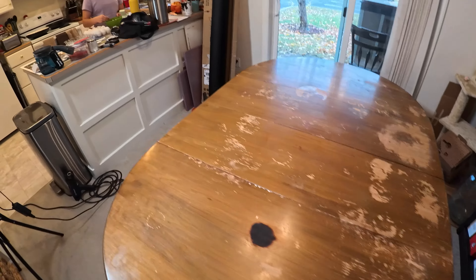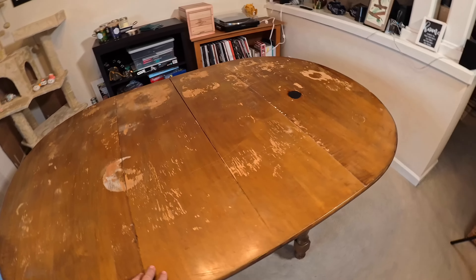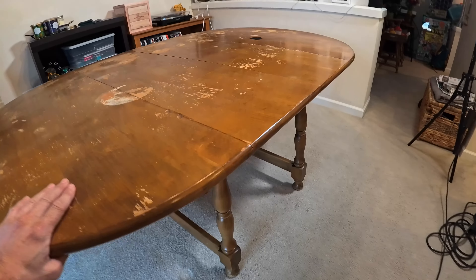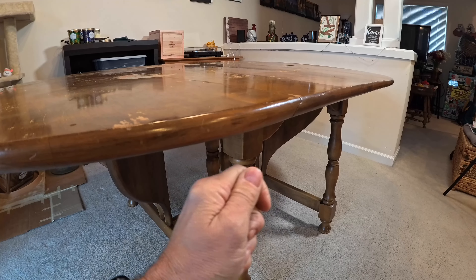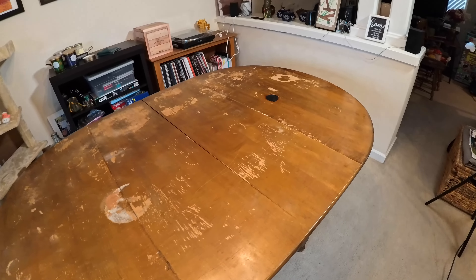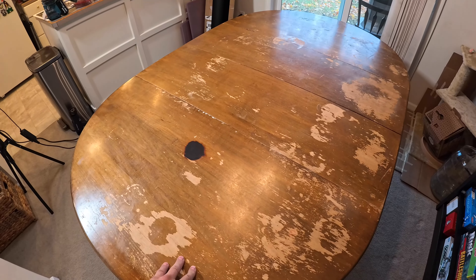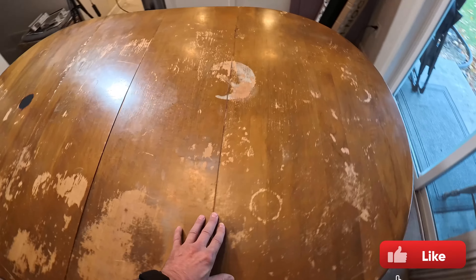We're going to use 80 grit sandpaper first, and then 220 grit sandpaper, and then take this table out and sand it. This is an average old table that we're going to make look brand new and rewrap it. It has a little curve to it, so I'm going to get the vinyl, use the heat gun, and stretch it over and put it underneath this part here. I want to show you a transformation of the ugliest table we found and make it look pretty.